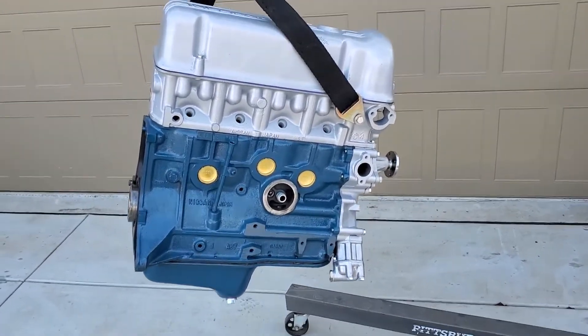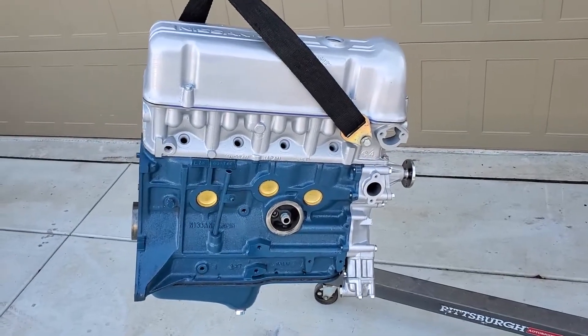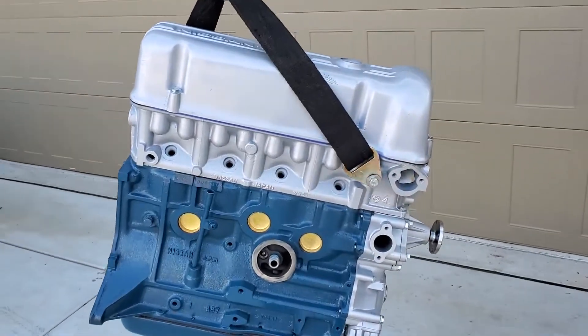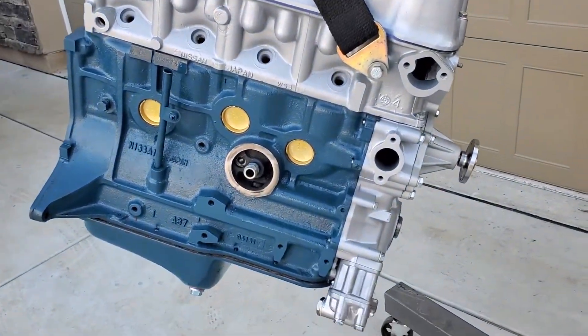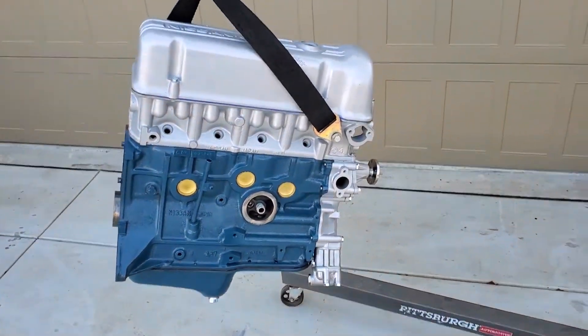If you need one rebuilt, give us a call. CaliforniaDatsun.com is our website — we'll look forward to hearing from you. My name is Al Allen, I am the owner here. Call me direct and if you've got any questions, I'll be more than happy to walk you through the options. Thanks for watching.